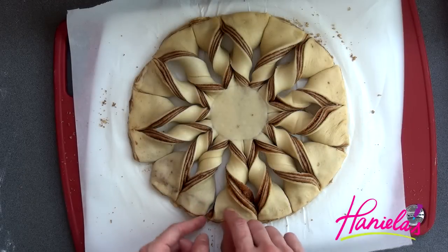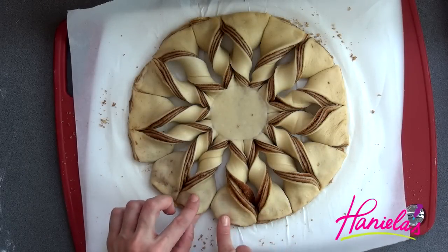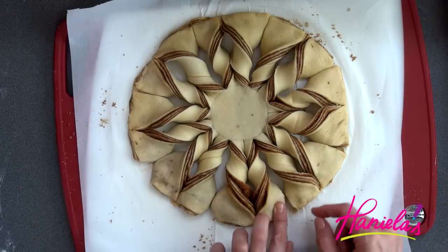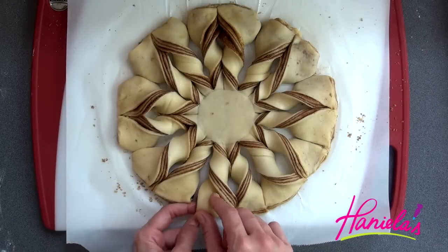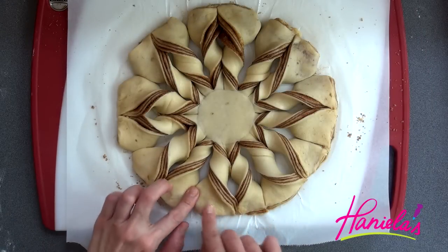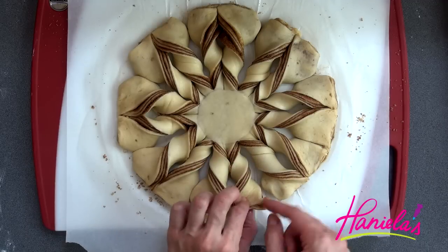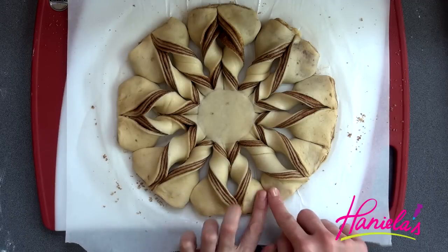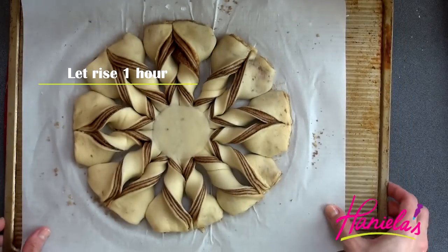Now fold the edges under. Once you are done, we have to let this rise again. I'm going to transfer the whole thing onto the baking sheet that I'll be using to bake this, and let it rise for another 60 minutes.